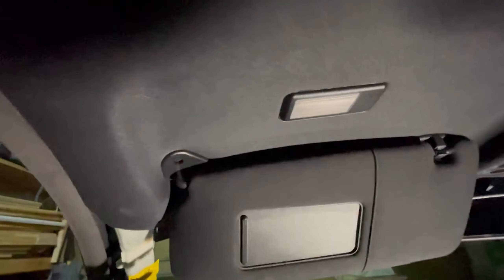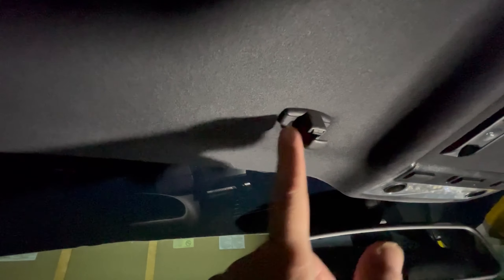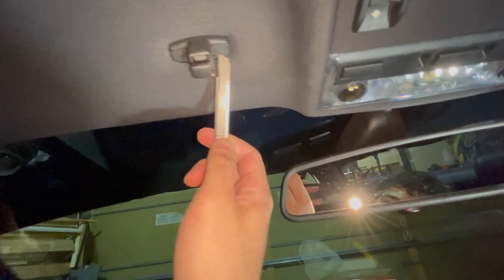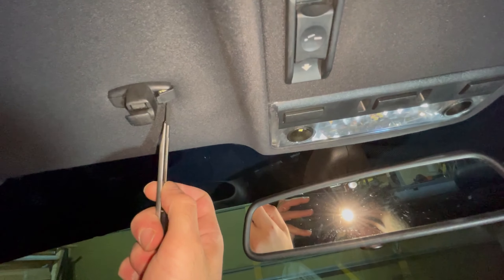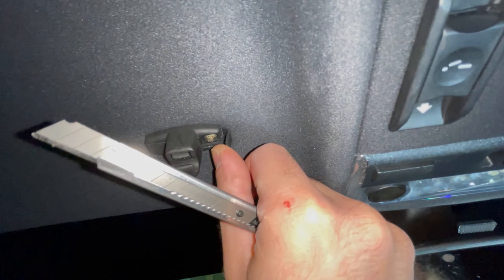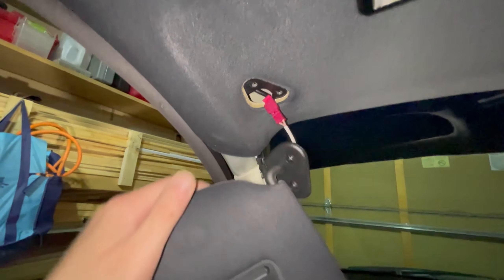Now pull out your sun visors. There are two Phillips screws right here, and if you open this part up there are two push tabs — you pull it out and they open the space for two more screws. For these, grab an exacto knife and go under like this, and it opens the space for the screw. Once you pull the sun visor out, there's a cable connected to it — just disconnect that cable. Then do the same thing on the other side.